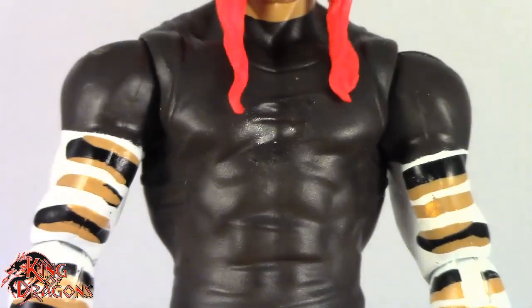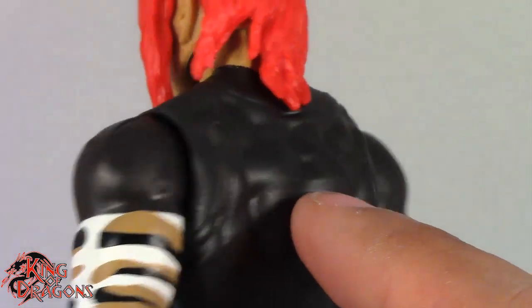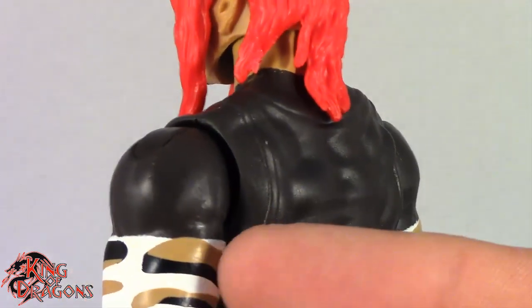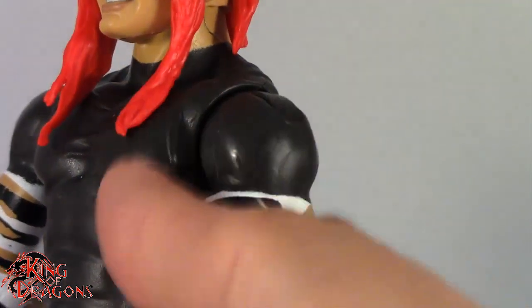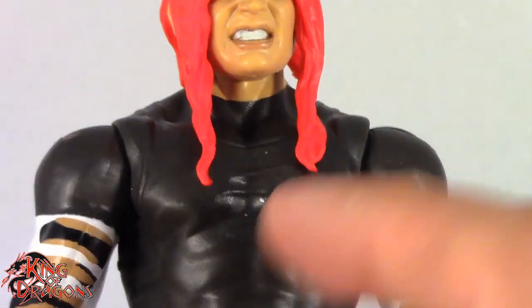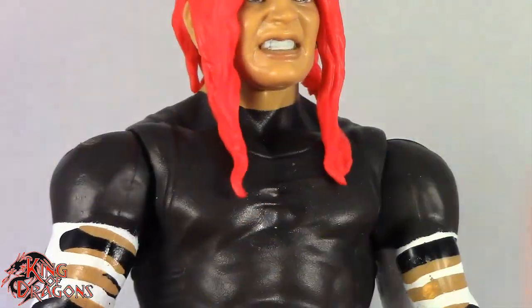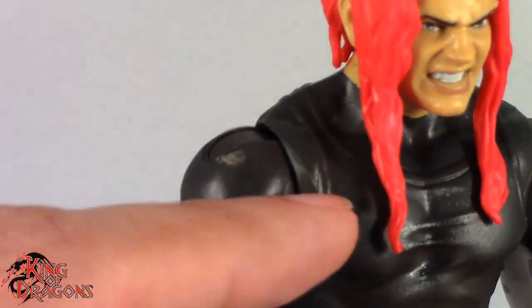Not my favorite Jeff Hardy head sculpt, but it's a younger Jeff Hardy so I can let it slide. Moving on to his torso — again, not a fan of how they make these Jeff Hardy figures. They use the tank top torso and then just paint everything. One problem that creates is you can see the mold lines and seam lines of the tank top. I really do wish they would put more effort into Jeff Hardy and actually sculpt a unique torso for him.